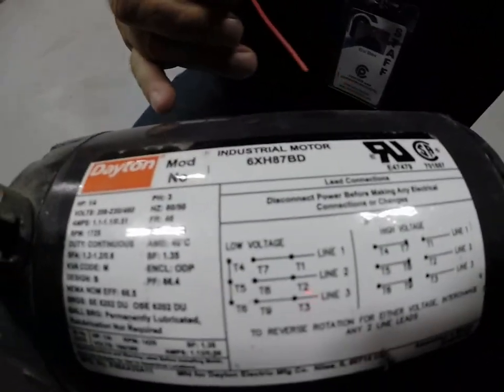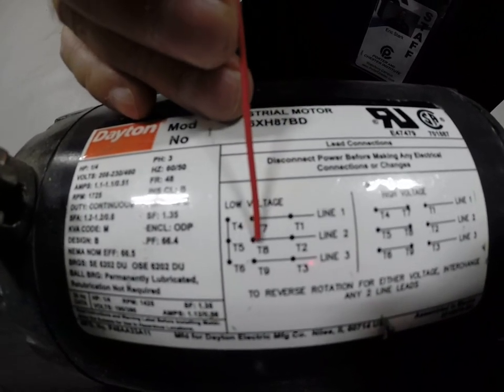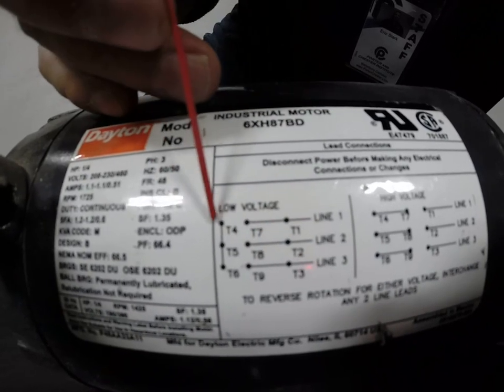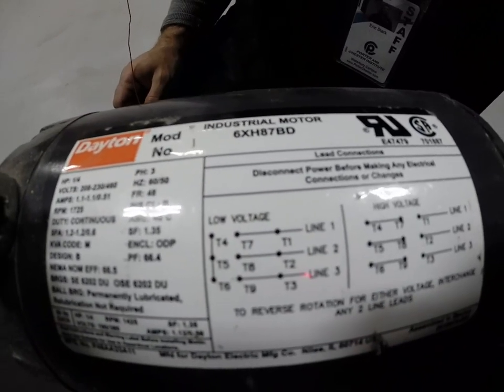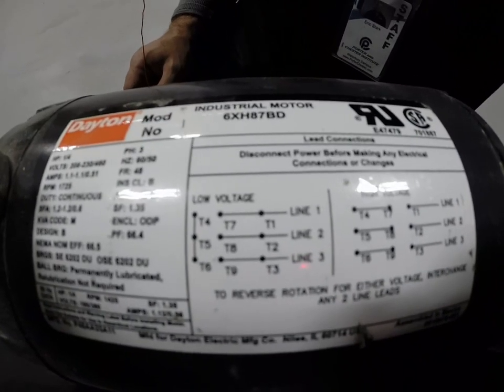So, if we look at the low voltage tap, we'll notice that there are nine leads in this motor, and they're all labeled on the individual wire itself.